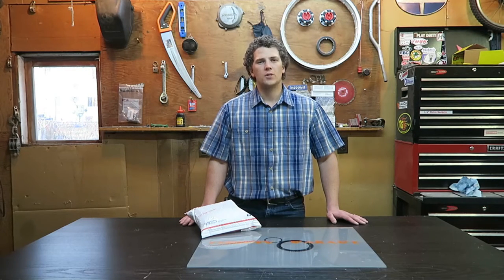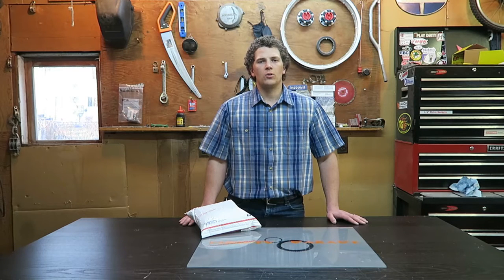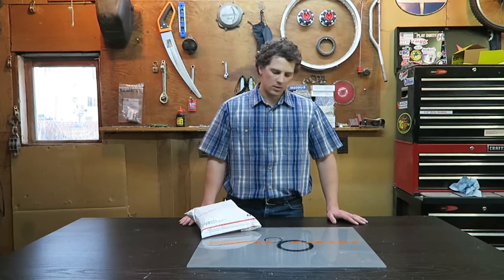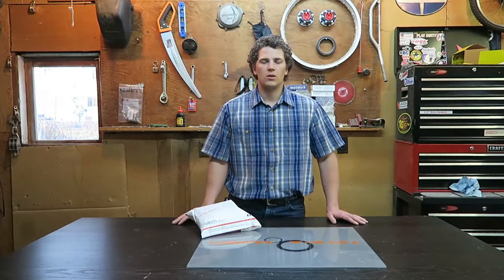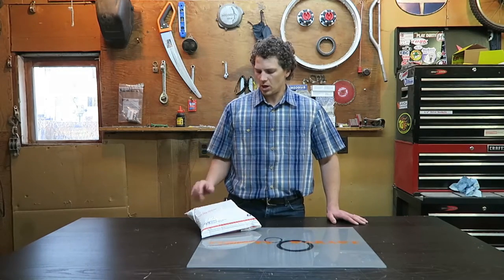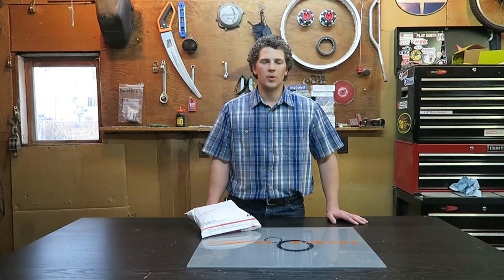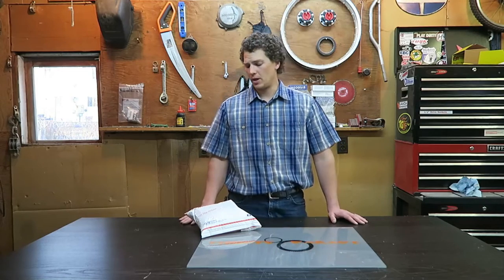So I went on this company's website — Raingler, I believe — and looked at these. For this one it's $130 and shipping was like $6 or $7, so I think I paid a total of like $136.53 or something like that. But let's go ahead and open this up and take a look at it.